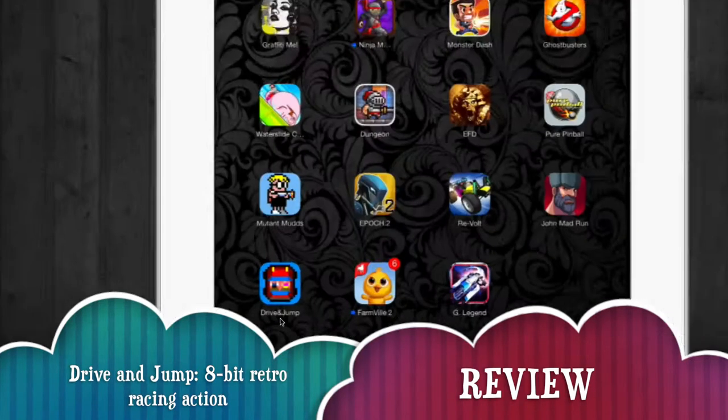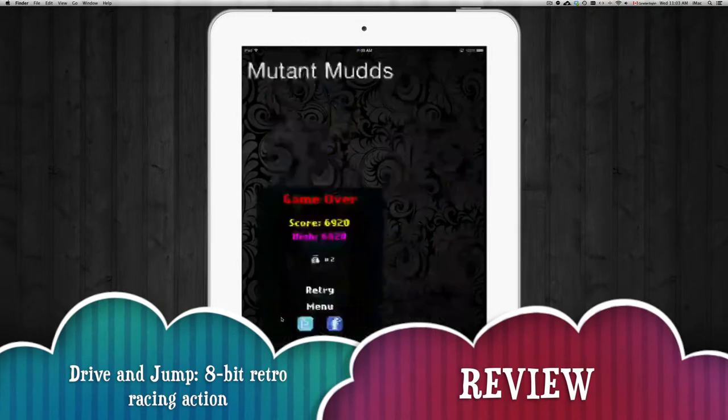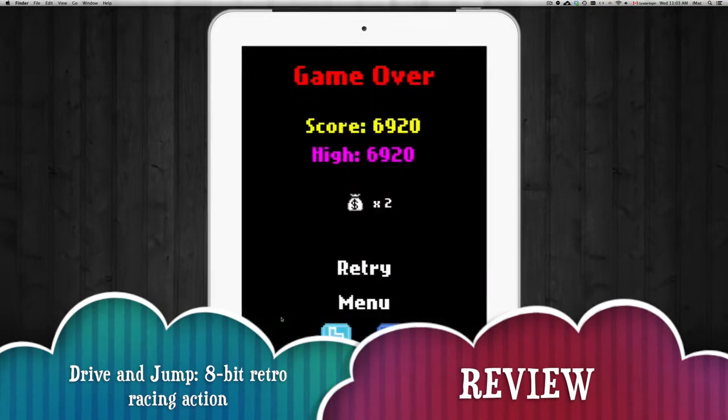Hey guys, I'm here to review Drive and Jump. This is a pretty old-school type of game, one of those that's pretty pixelated, so we're gonna go right into it so you guys can see what it's all about.